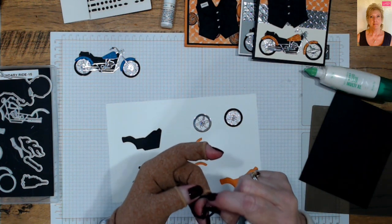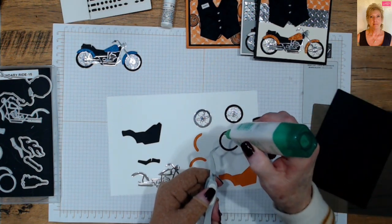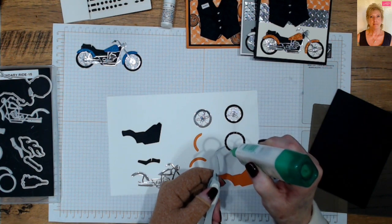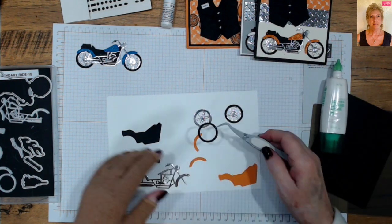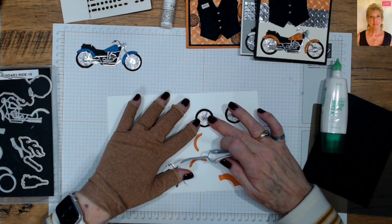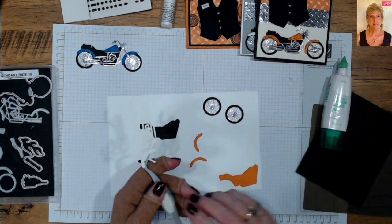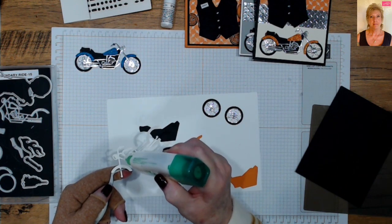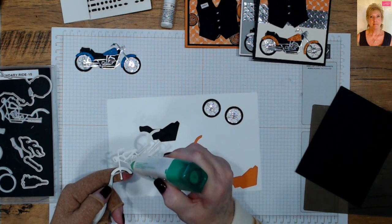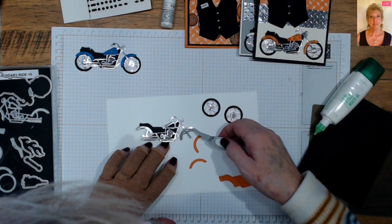I use my tweezers to kind of hold the pieces because they're so small. Now I take my body and glue it to my black piece, adding a little glue randomly. It just helps you build it easier, and you can see right where it lines up.